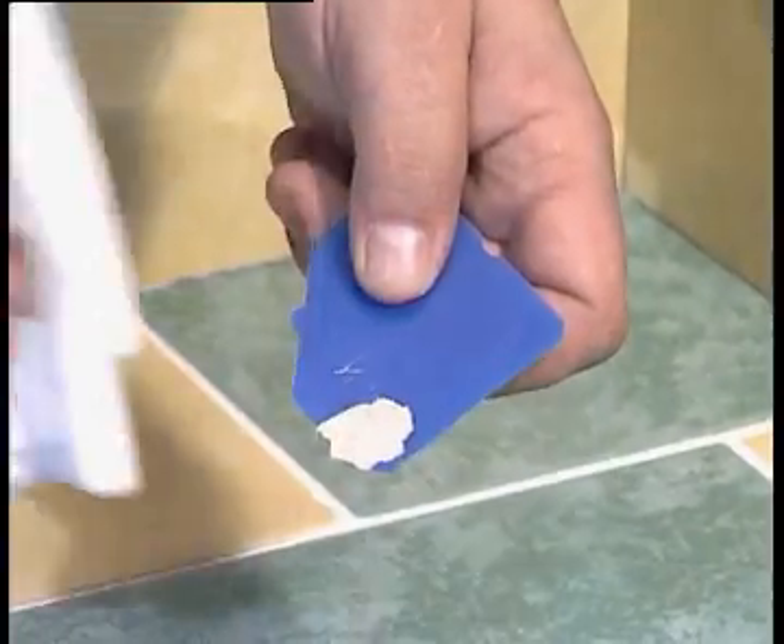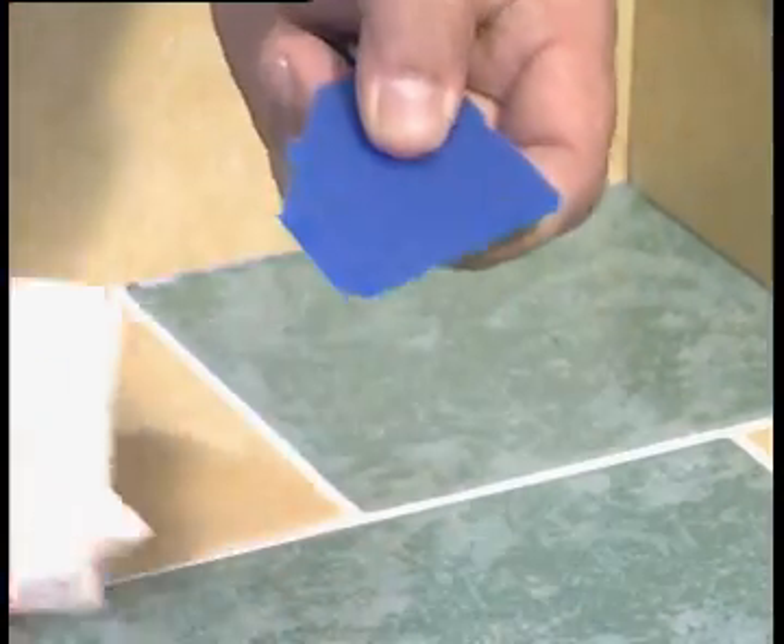Just scrape off the material and keep using it. Clean off the Fugi with a normal paper towel, for instance, and it looks like new. The material won't stick.